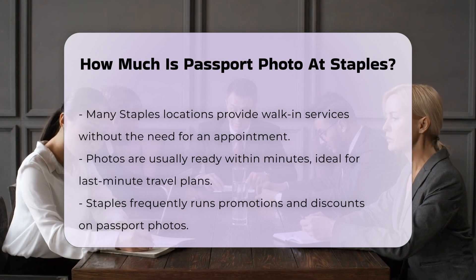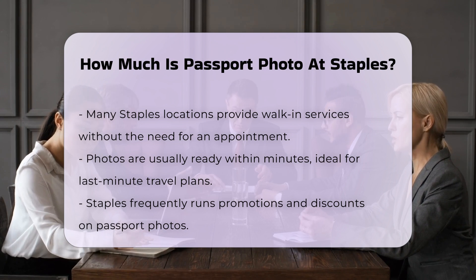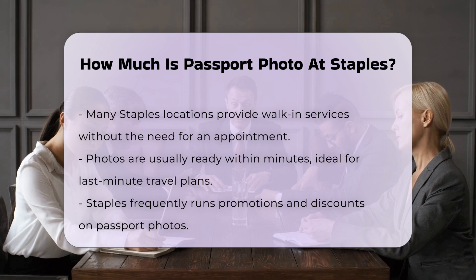Staples often runs promotions and discounts, so it's worth checking their website or visiting a store to see if there are any current deals. This can help you save money on your passport photos.